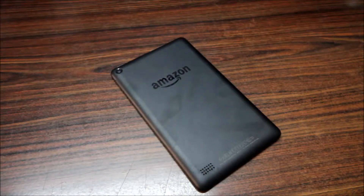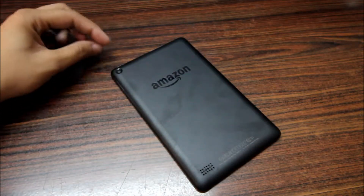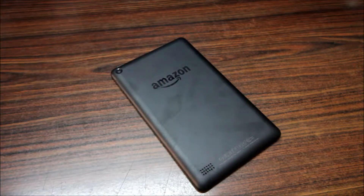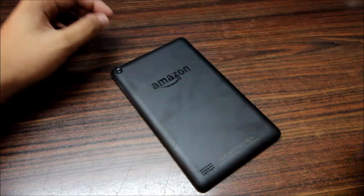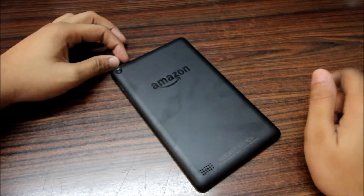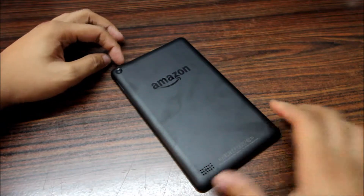Hello YouTubers, Tan here from SRTEC, and today we're going to take a look at the $50 tablet by Amazon — the Amazon Kindle Fire 7-inch tablet, just for $49. Yeah, you heard it right, just $49.